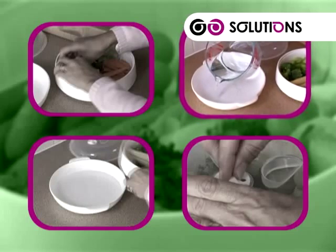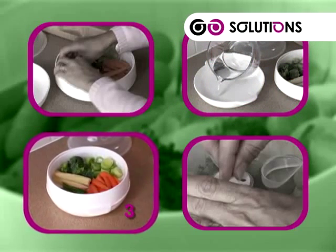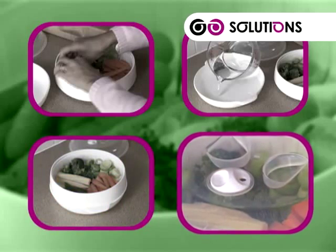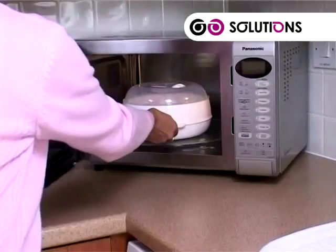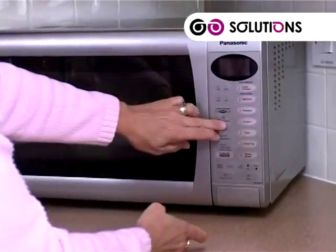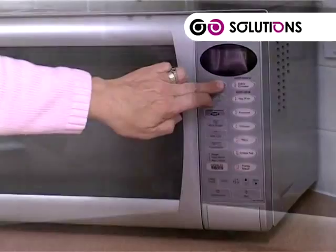Pour enough water into the base to cover the bottom, then place the tray onto its base. Lift the lid, open the vent, and simply cook. Cooking times will vary depending on the make and wattage of your microwave oven, along with the quantity of food you're steaming.